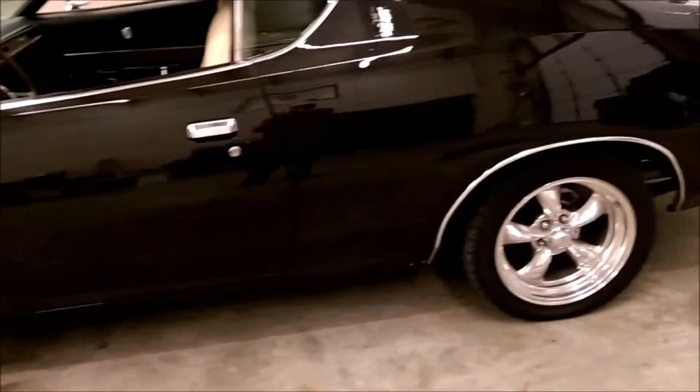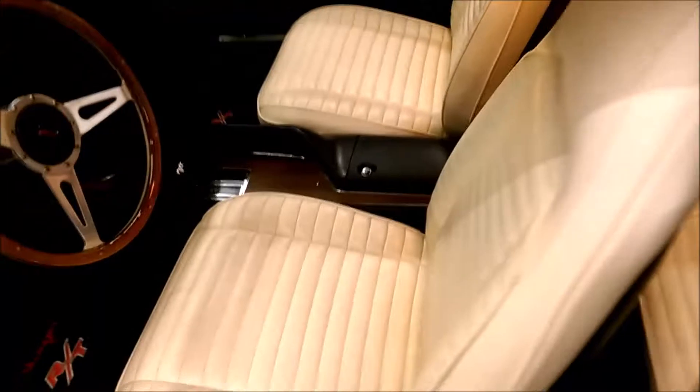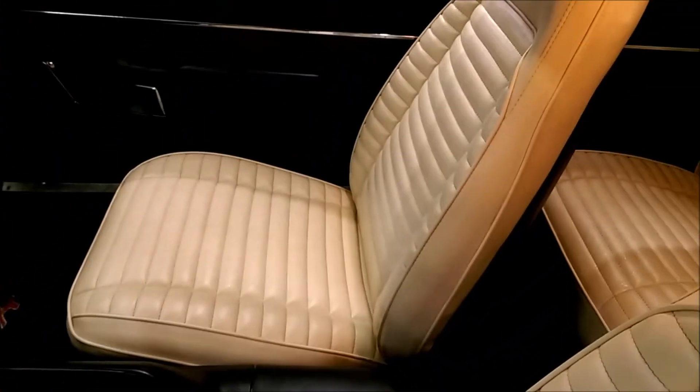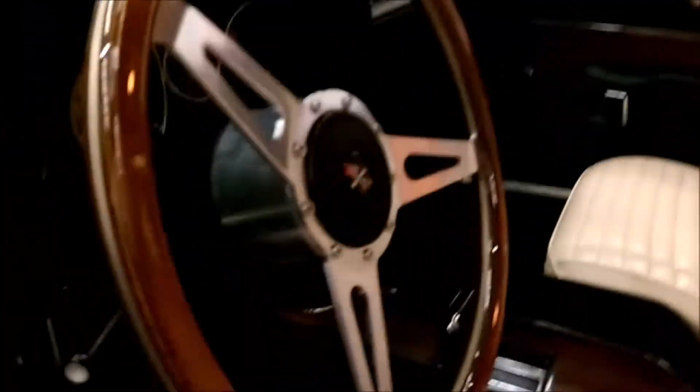We'll hand this over to Ron. I'll open the engine bay so you can look at that. Let's get a little better look at the interior here while he's opening up the front. It's nice in here. Headliner's nice. Dash is in good shape. Real pretty steering wheel. Nice mats.